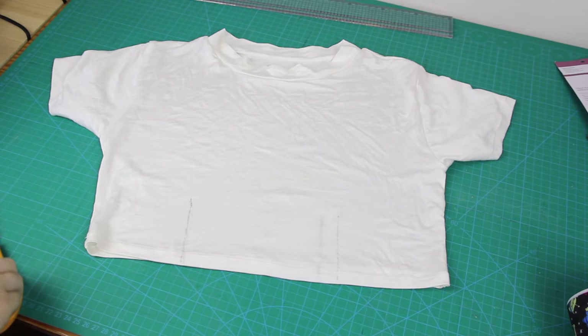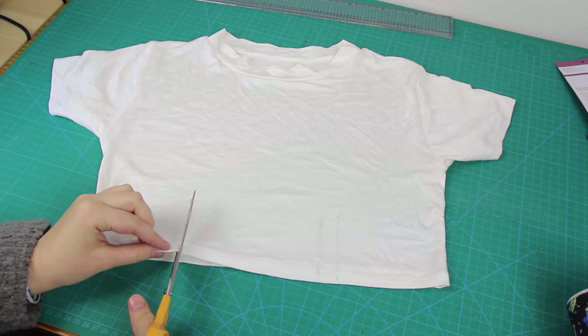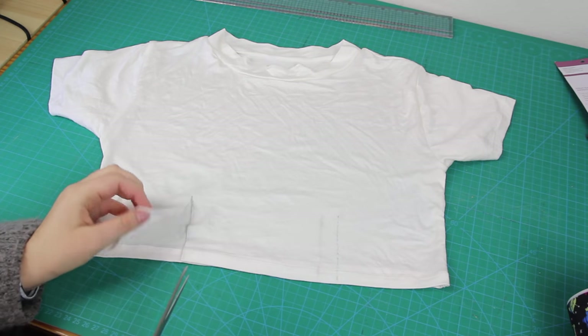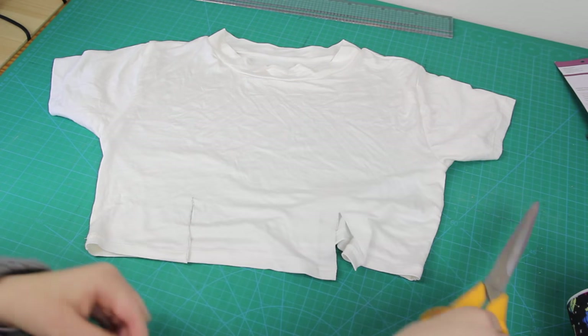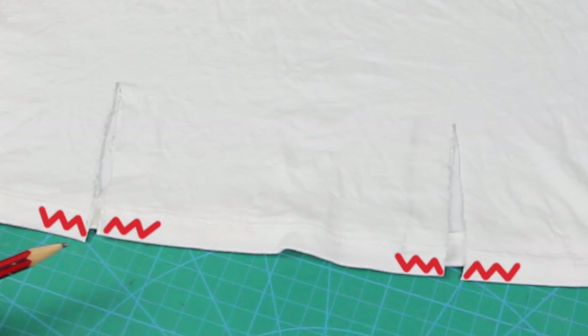The next thing I'm going to do — and there are the pencil lines, they're just really faint — is to cut up those pencil lines with a pair of fabric scissors. Now, because this t-shirt is made out of jersey fabric, which is a knit fabric, it doesn't fray, so we don't have to worry about sewing anything here. If you have used a top that you already own, then it's a good idea to go over the ends of the hem with a small zigzag stitch to stop the hem unraveling.